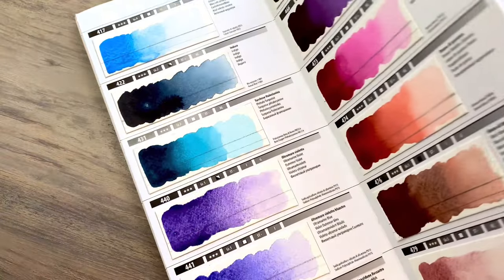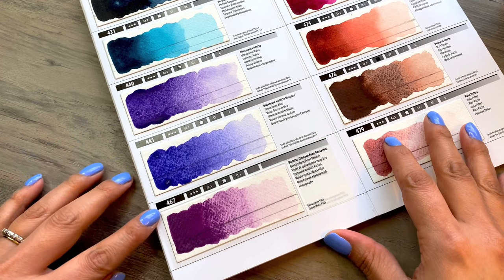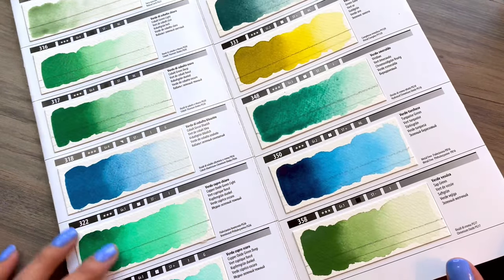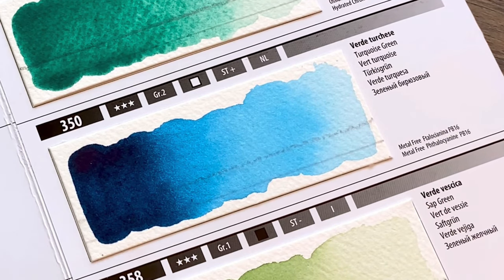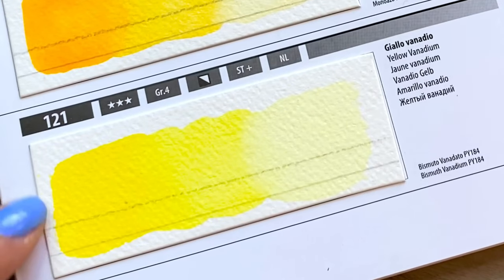My Merry Blue Superior Watercolors is a professional grade brand that features an absolute purity of pigments that, together with glycerin and gum arabic, compose the totality of the mixture. My Merry Blue uses all-natural gum arabic from Sudan, which is known for having the best quality gum arabic in the world.